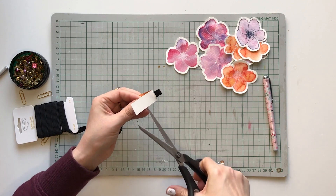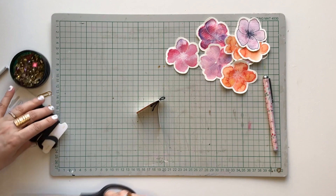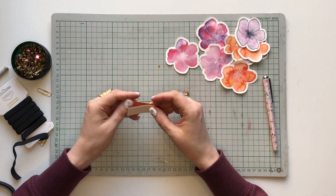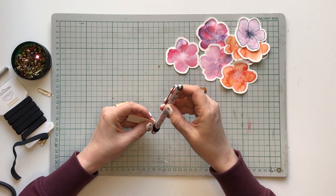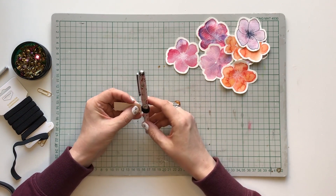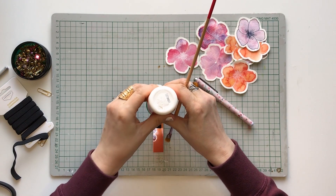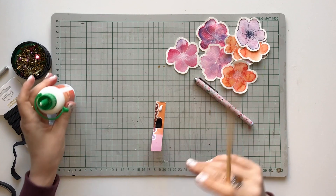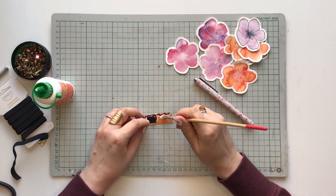Then cut the rubber band. And now you can measure the loop so that your favorite pen will fit into it snugly. Then put some PVA glue inside. Glue both rubber bands onto the cardstock and glue the whole thing shut.